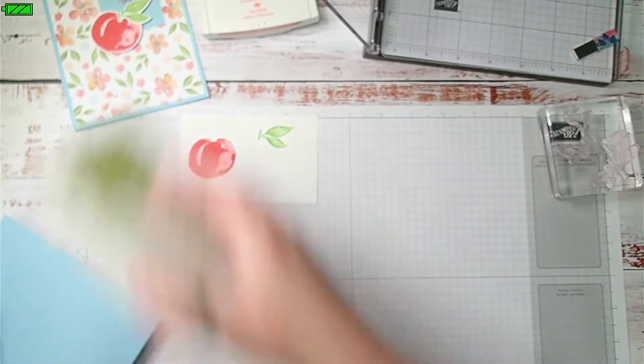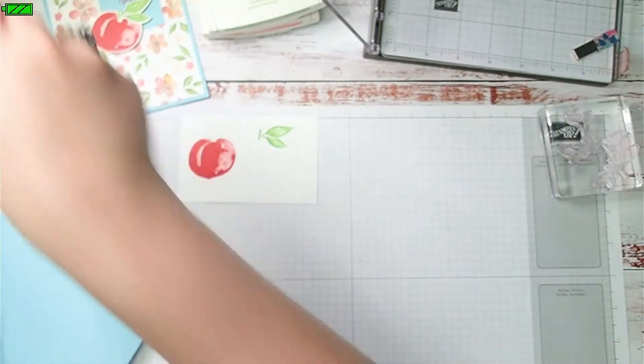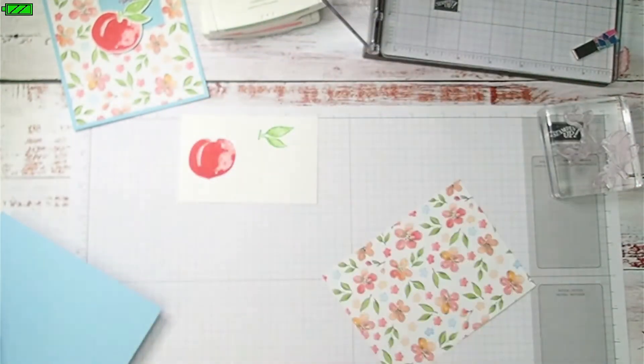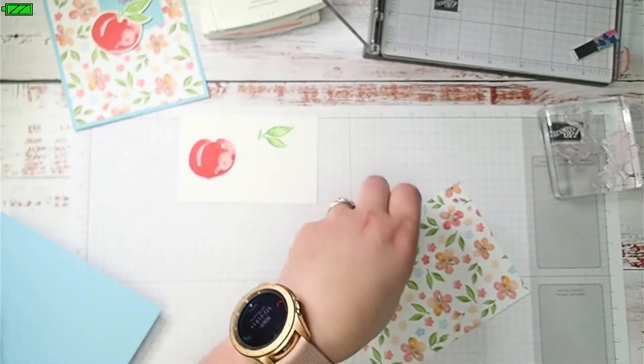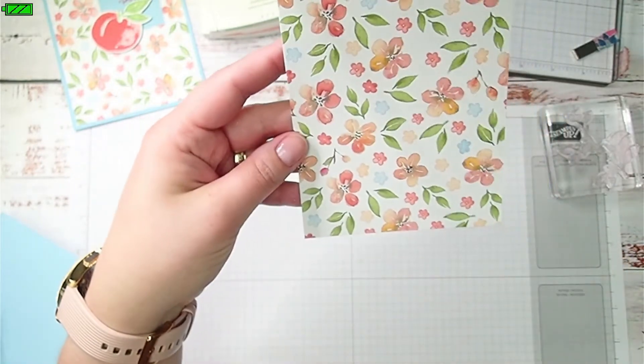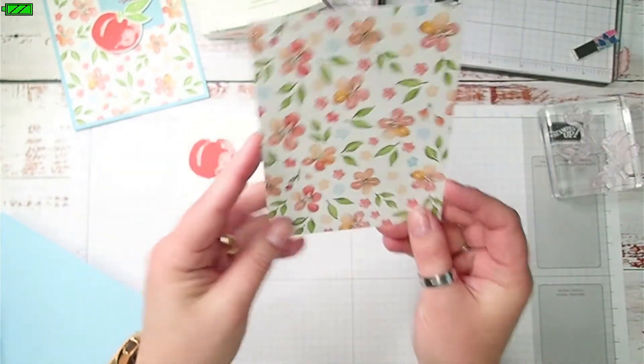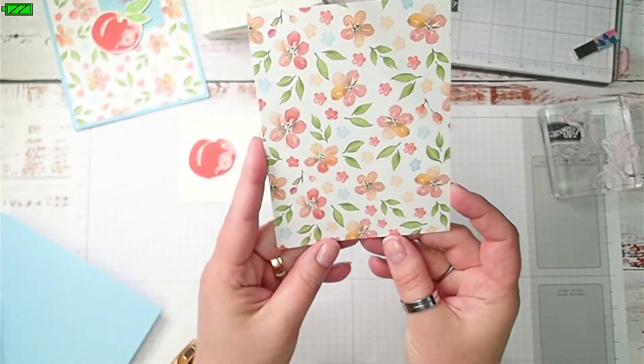The next thing I want to do — this is Jura Peach Designer Series paper. This is cut four inches by five and a quarter inches.